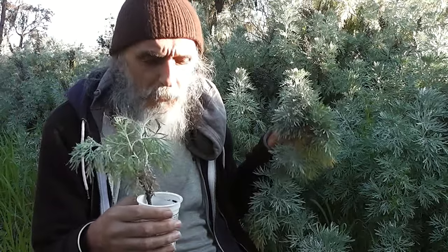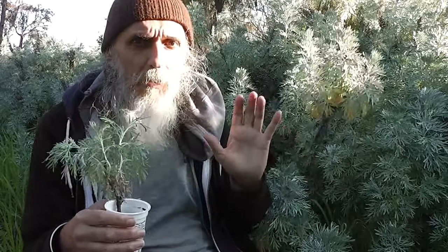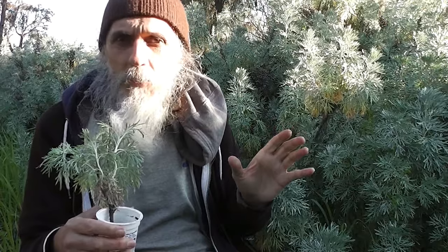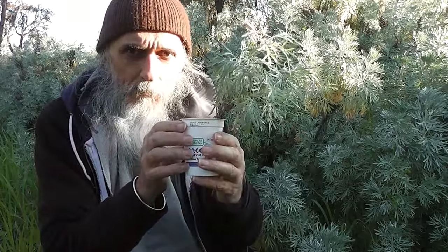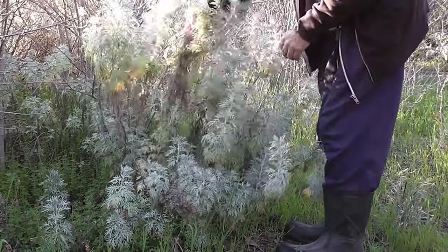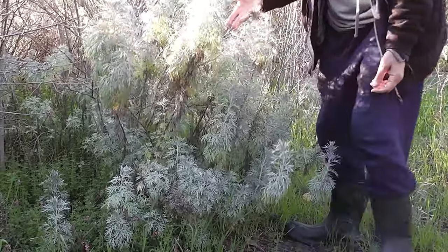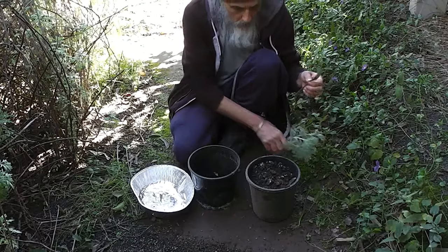This is wonderful stuff — very drought resistant. You'll find it around old abandoned cottages in Australia. It's beautiful and gives that lovely cottage garden feel with its lovely silver-grey colour.